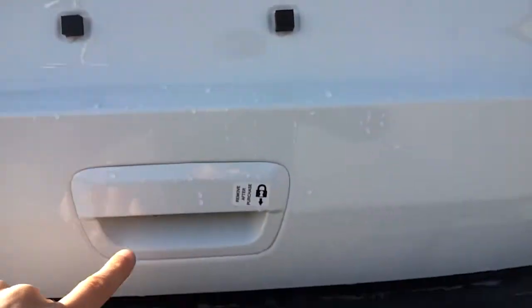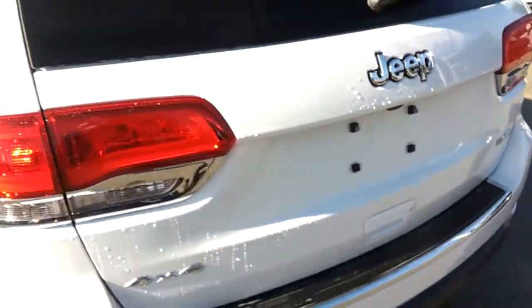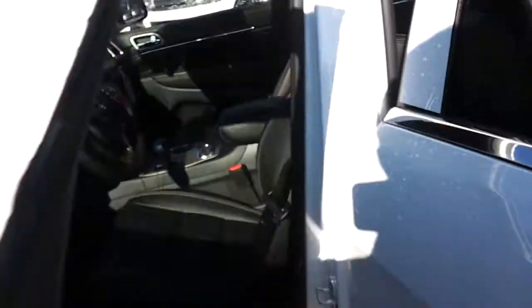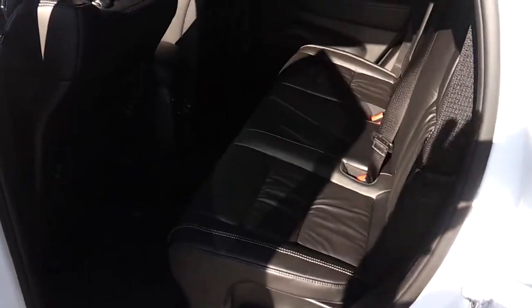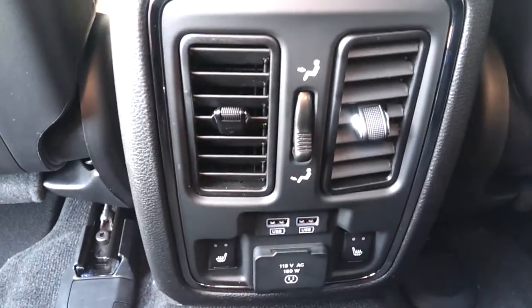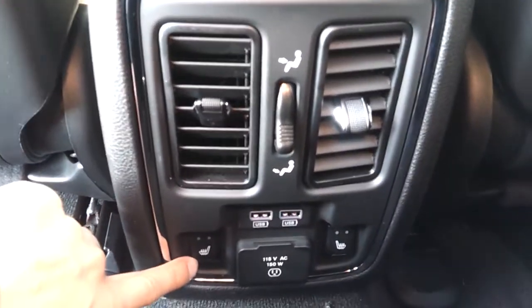Limited Edition — you can see the lockable gas cap right here. Lots of room in the back. So we have leather seats, and the rear seats now have heated seats just like the previous year.